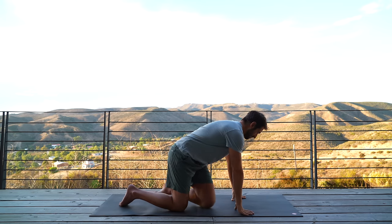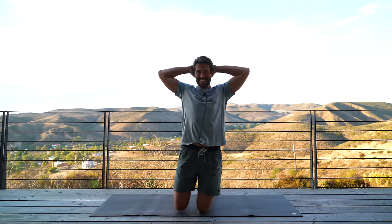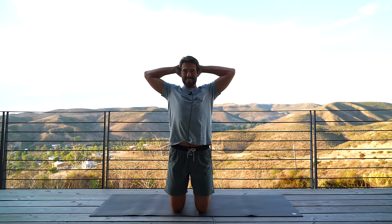Now last part: bring your hands behind your head. Open up your chest. Bring elbows forward, pull elbows back, bring elbows into a goalpost position, and then reach elbows forward into a Y shape.